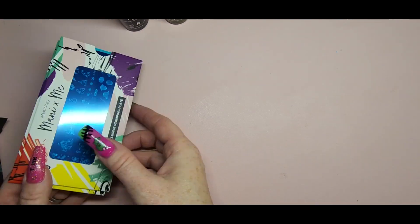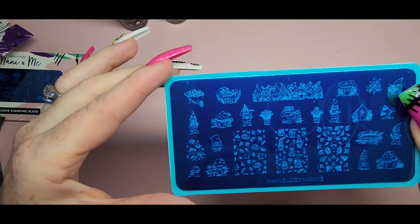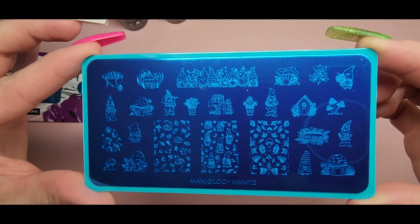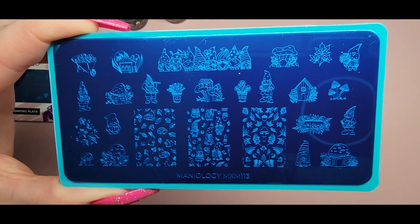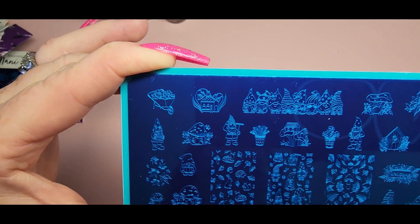Now we're going to look at the plates. This is the first one, MXM 113, and look how cute — it's got little gnomes and little mushroom houses. It's absolutely adorable, super cute theme. I absolutely love it.